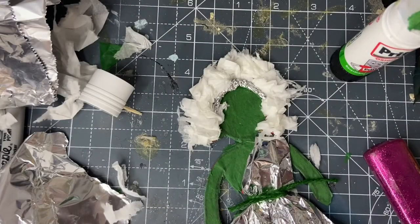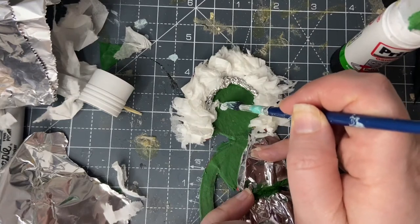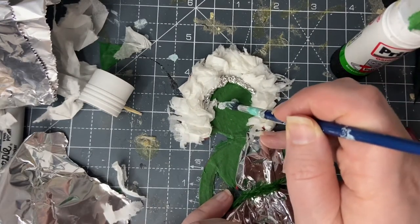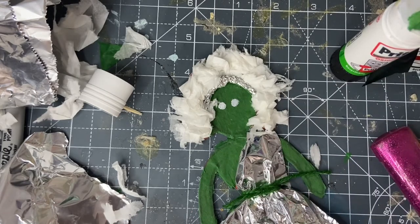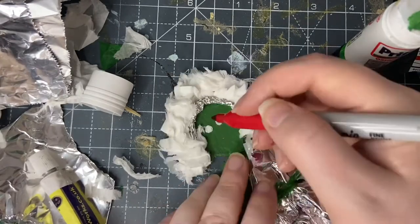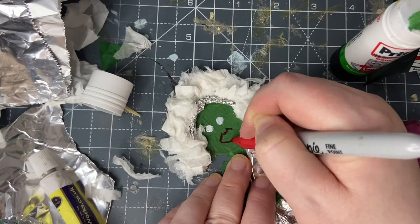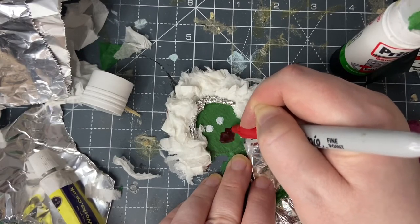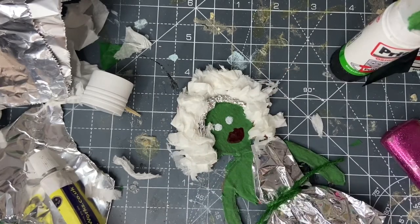Now to put your face on. You can use paint, pencils — whatever's going to show up on the background that you've chosen. But remember, in drag, features are big. You want big eyes and big lips. You can choose to do the face in any manner that you want, and once you have, you can add extra decoration.